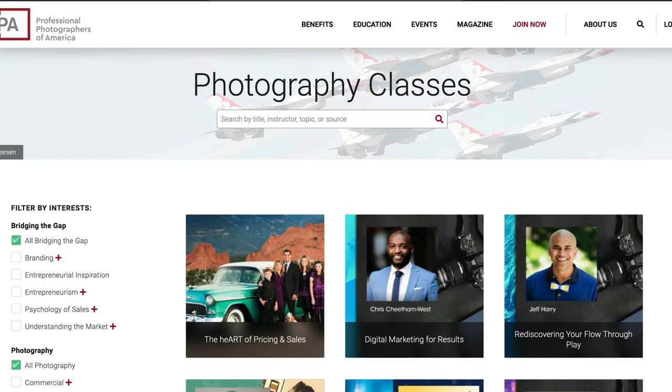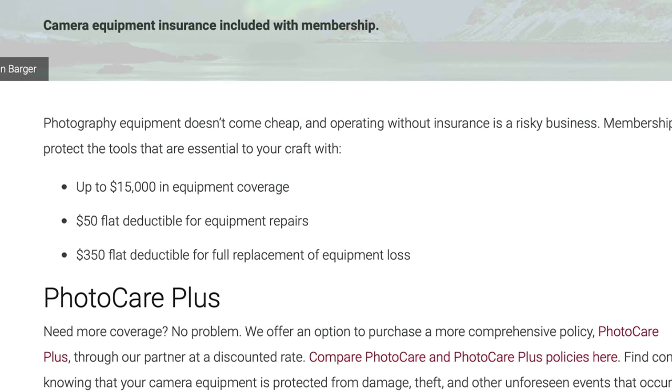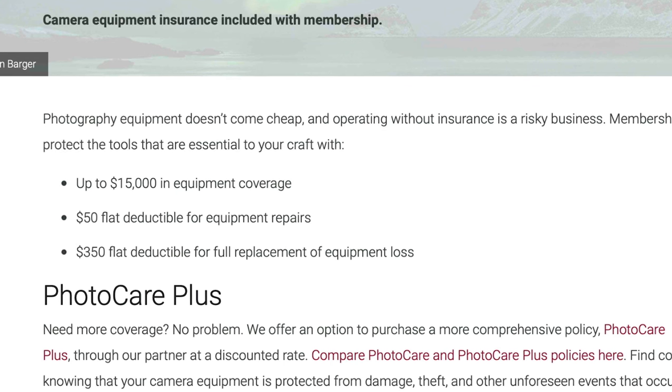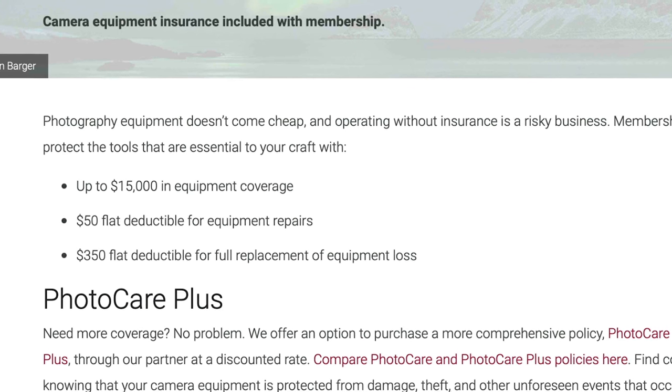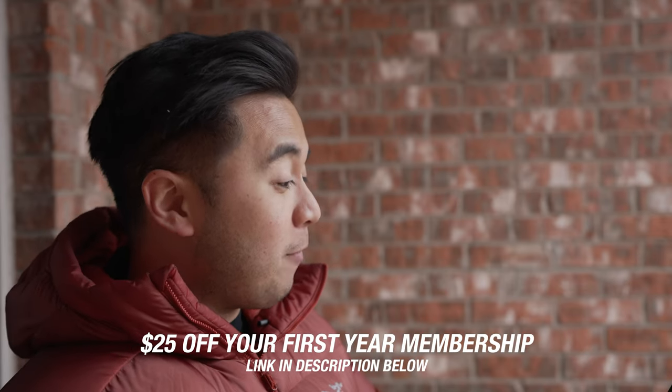PPA — Professional Photographers of America — supports its members with resources and tools to help run profitable businesses, including contract templates, hard drive recovery services, and equipment and camera gear insurance: up to $15,000 with a flat deductible for repairs, or a $350 flat deductible for full replacement. Photographers should sign up now using the link in the description to get $25 off their first year membership.